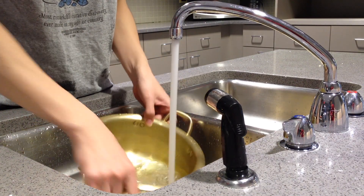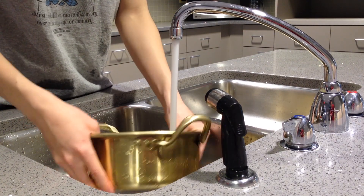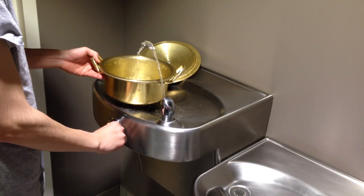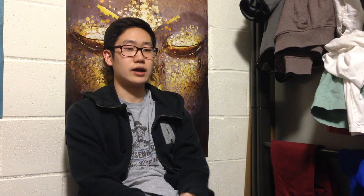To make ramen, first of all, you need a clean pot. The pot we use is specifically made for ramen because it heats up really fast. Then you have to fill it up with water. I usually fill up about half a finger for one serving, and a little bit more for two.